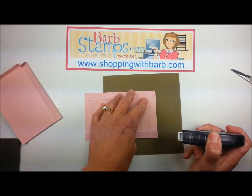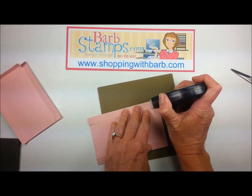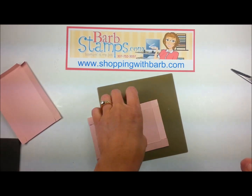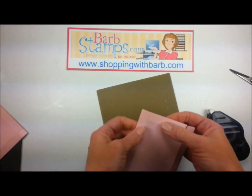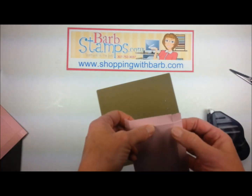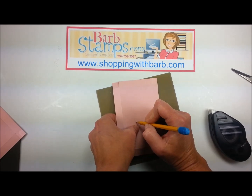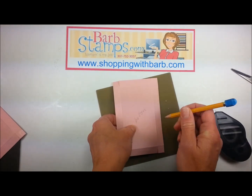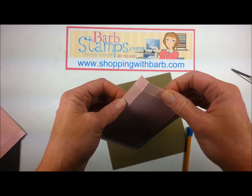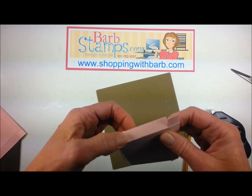I'm rolling it on there and I'm just snapping it off. If it doesn't want to roll nice, you just make it. Once you have all four tabs covered in adhesive, then we're just going to create the box. For this bottom part, I like to go ahead and write 'bottom' on the bottom of that, so I know when I'm putting the box together which side is the top and which side is the bottom.